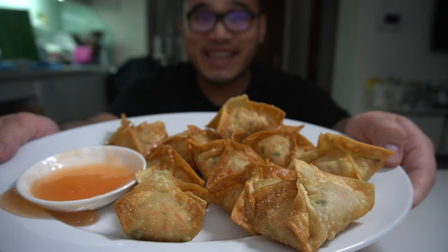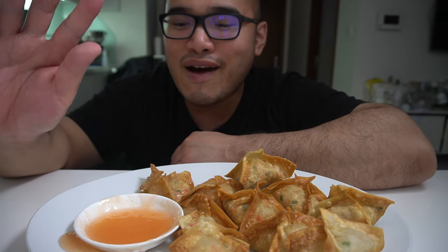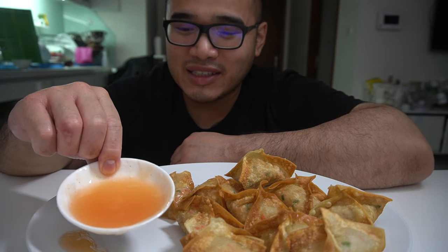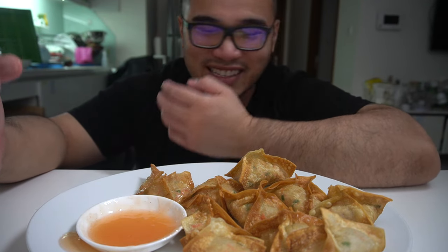Crab Rangoon, order up. Your order is ready, my gang. Side of sweet chili, but the sweet chili kind of just spilled over — but it's all good. You guys see the color of my sweet chili? Lacking some color, just because I kind of want to go organic, you know?